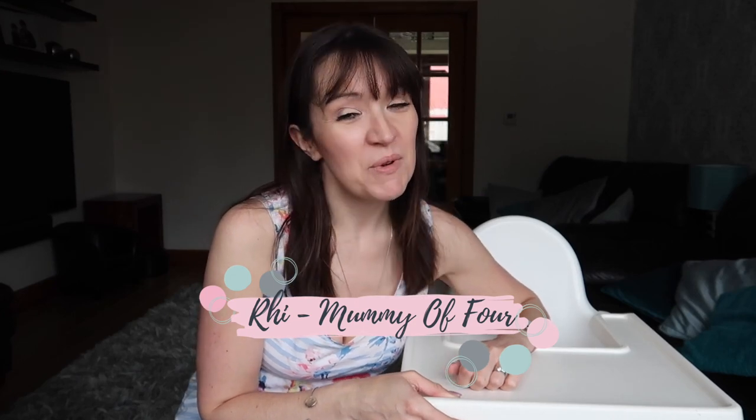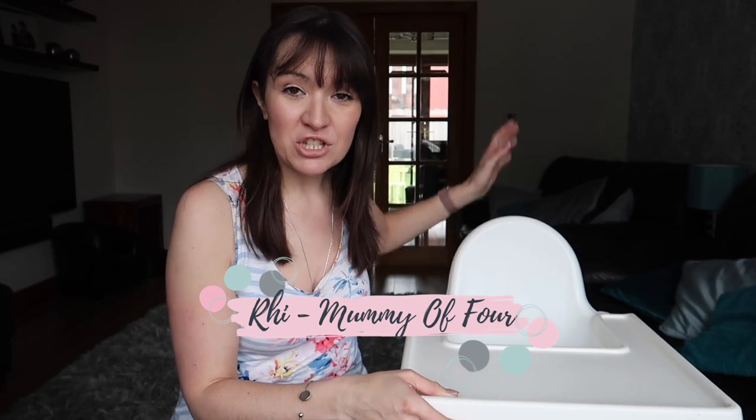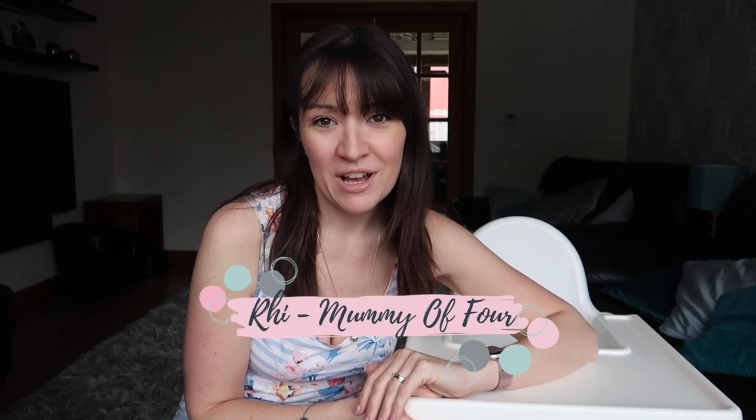Hi, I'm Reeve from mummy4.com. Welcome back to my channel. Today I'm going to show you how you can turn the IKEA Antelope high chair into an escape-proof high chair. My wriggly toddler is not going to be held with just a lap strap, so I'm going to show you how to upgrade the straps to make sure your little one is safe in the high chair.